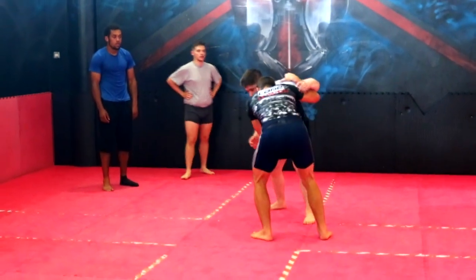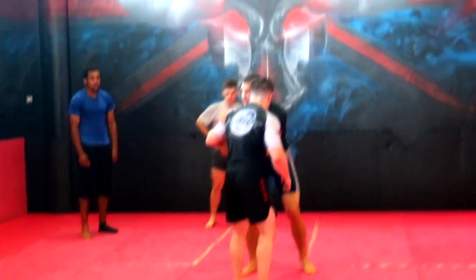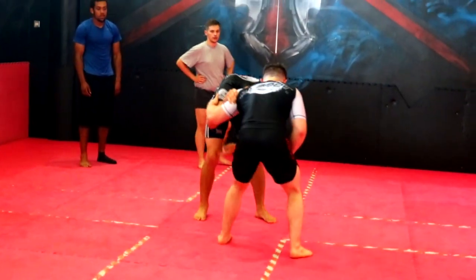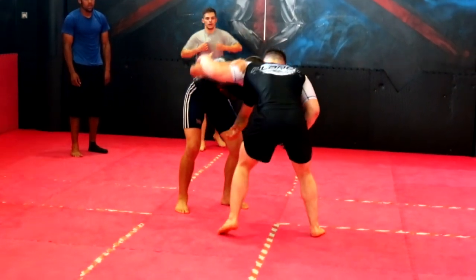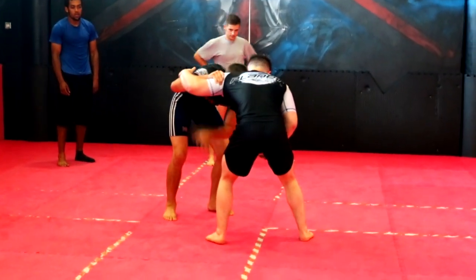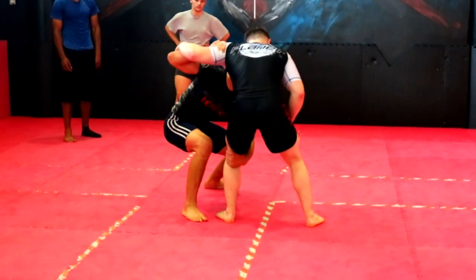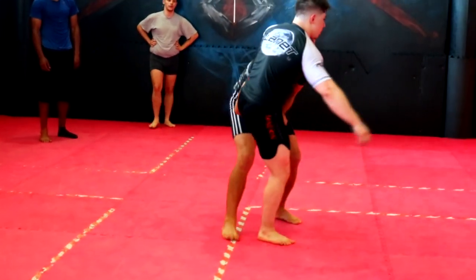I've got my inside thigh on that back trap area. The inside head is on the same side as my inside thigh. I'm not going down — I'm looking into him, looking through my forehead. I'm going to lift up this side to make space to step my leg. If I step my leg, I'm never reaching from the ground. The minute I reach from the ground, I step in and make myself grounded.